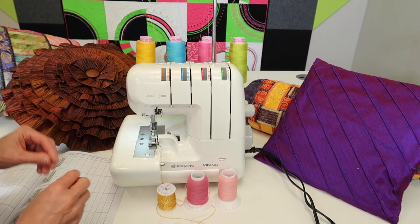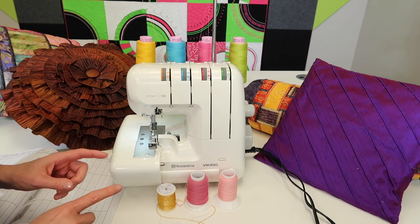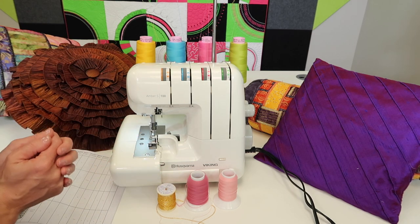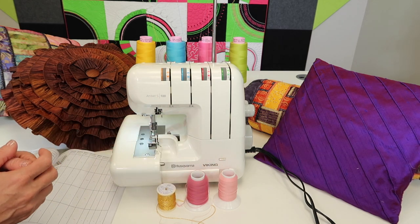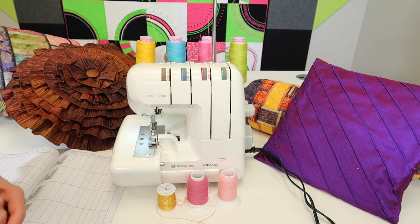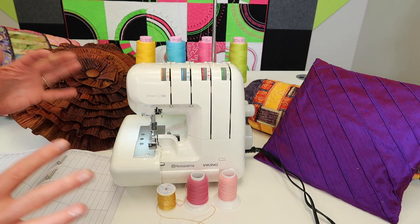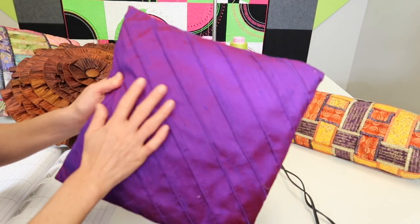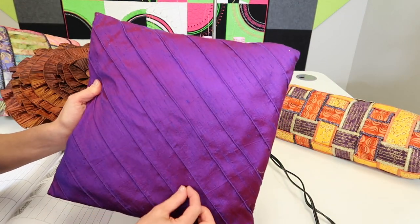Just a reminder, we have some Craftsy serger classes that we recommend — those links are in the description below — that have projects. One of the projects I've actually done from one of those classes is this one, which is from Angela Wolf's Quick and Easy Serger Projects. It's using a rolled hem to turn the look of this fabric into having pin tucks.